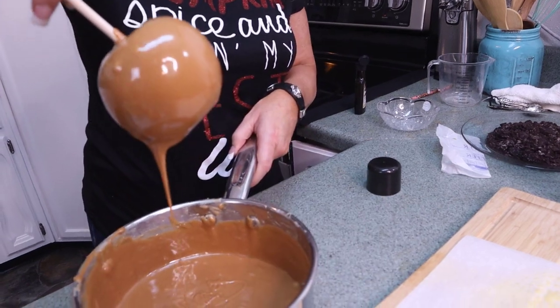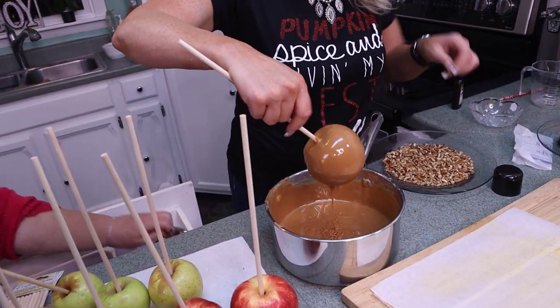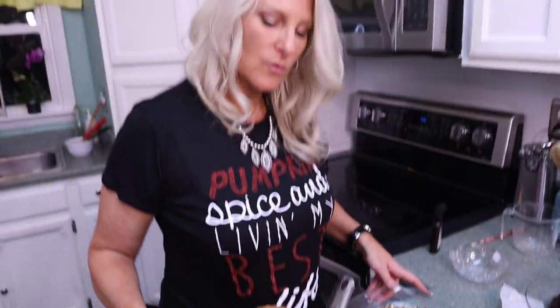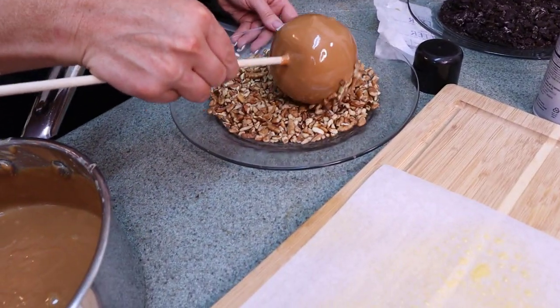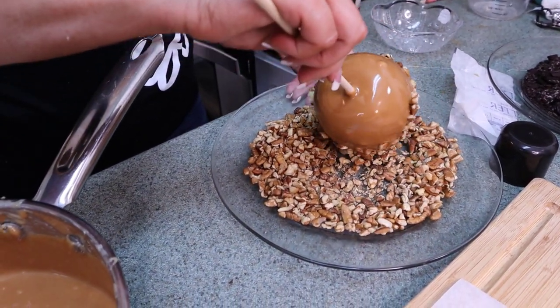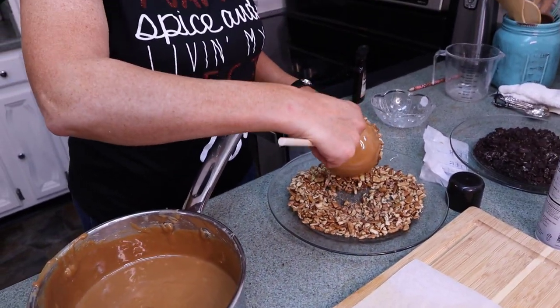Let the caramel drip real good, then spin it. You can get a knife and at the very bottom just scrape it off a little bit so it doesn't pool underneath. Now you can do anything with these caramel apples — you can put pecans on them, you can put Oreos. On this one we're just going to do some pecans and roll it on there. I like to do it halfway — I think it just looks really pretty and festive — but you're welcome to roll it completely in pecans.